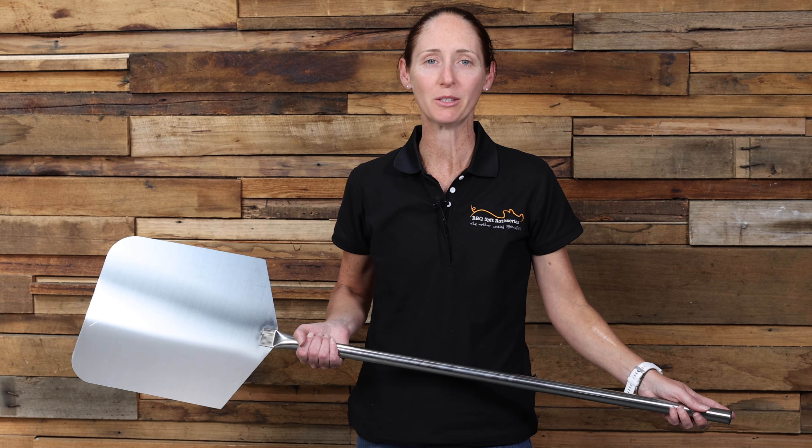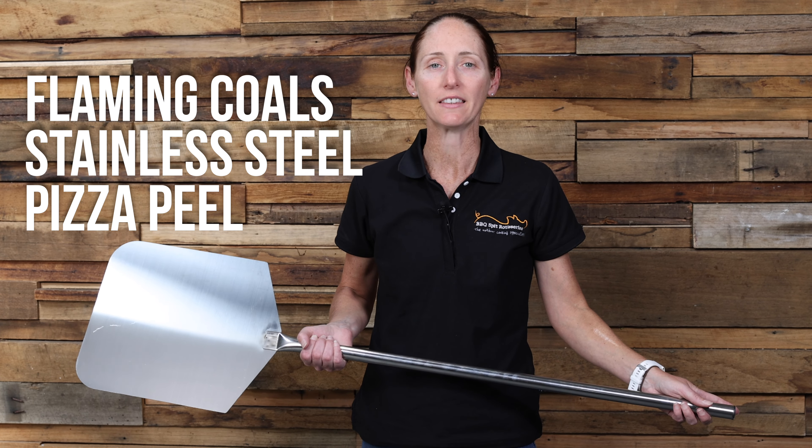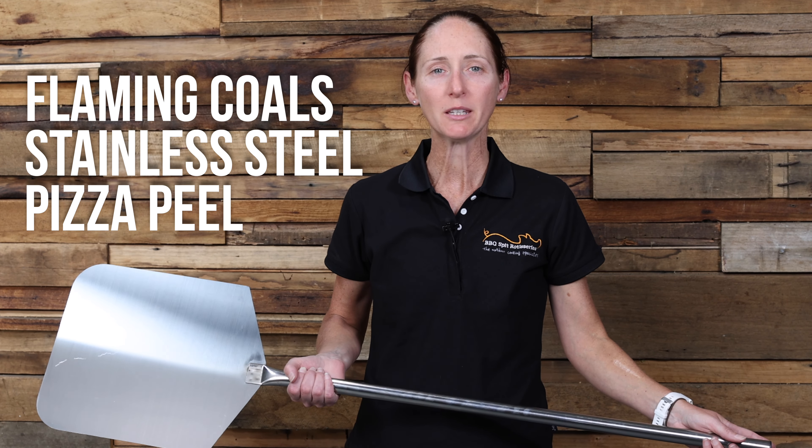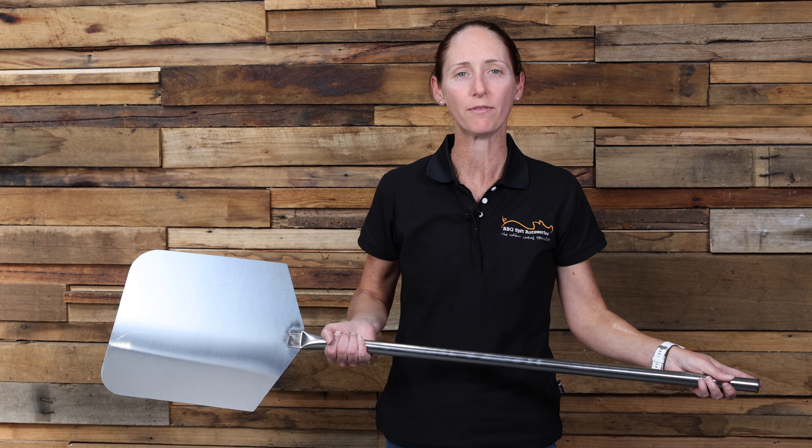Hi, I'm Rhiannon from Barbecue Spit Rotisseries and today I'm going to talk you through the Flaming Coles Stainless Steel Pizza Peel. This pizza peel is made from 304 food grade stainless steel, is high quality and very easy to keep clean. It's strong and it's durable and is essential when cooking in a wood-fired pizza oven.